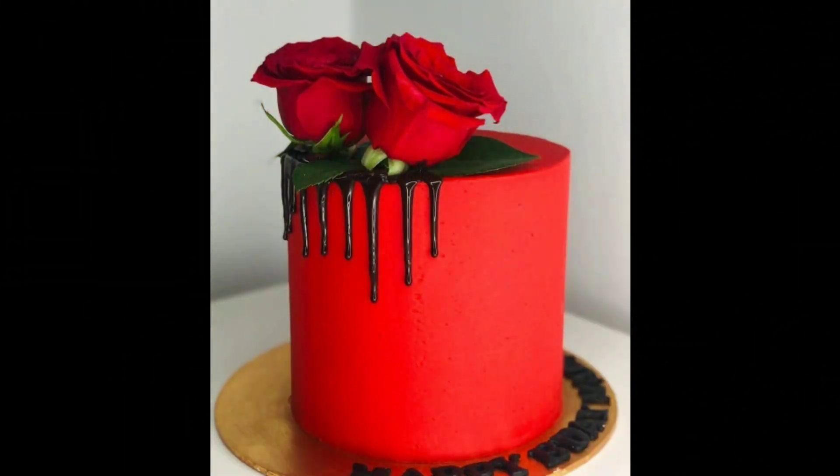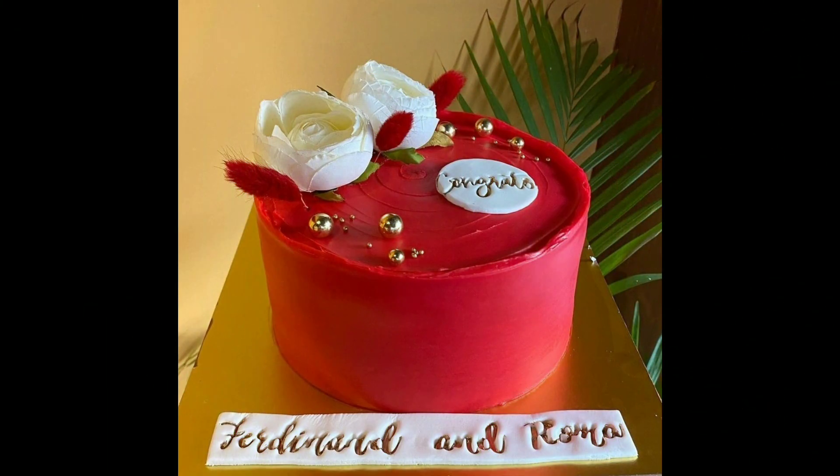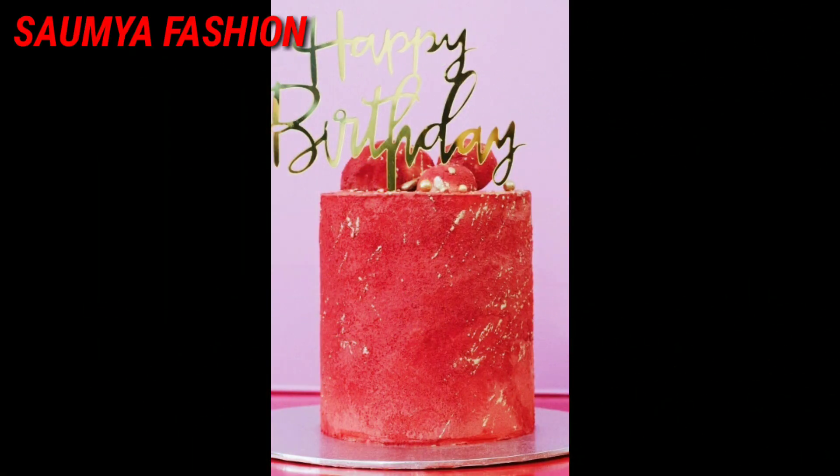Friends, you can make different patterns of cake designs. Whatever design is good, you can take a screenshot, and when you want to make it, you can try to make it at any bakery or cake shop.